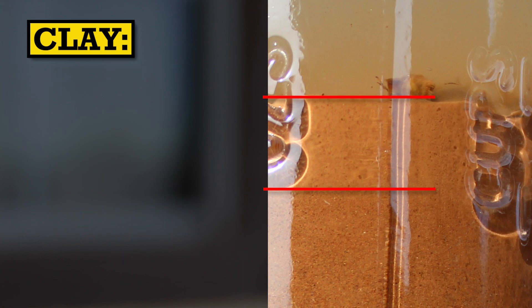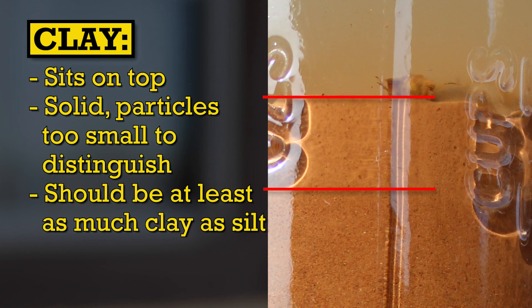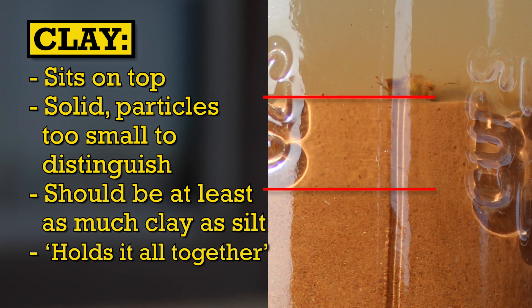Finally on top is the star of the show — the clay layer. You can tell what is clay because it's solid like custard. The particles are too small to distinguish with the human eye.